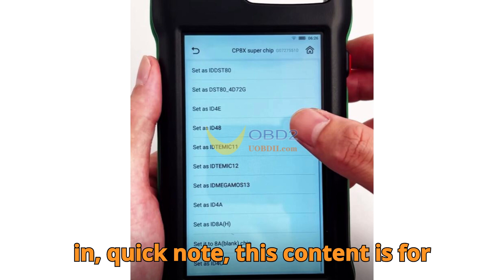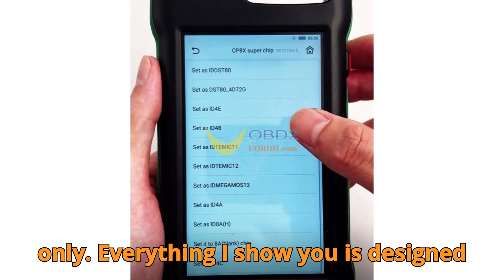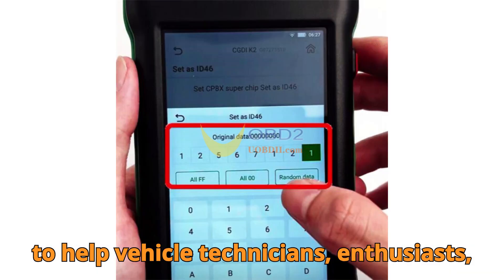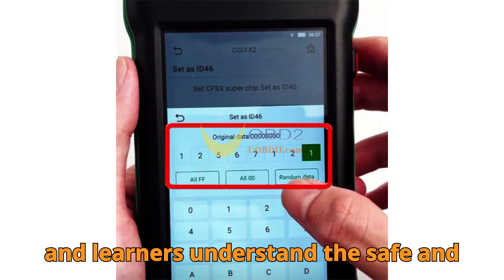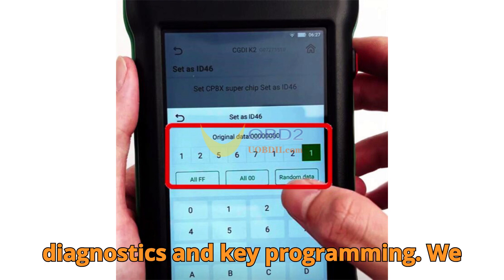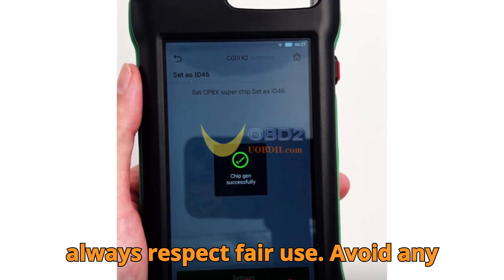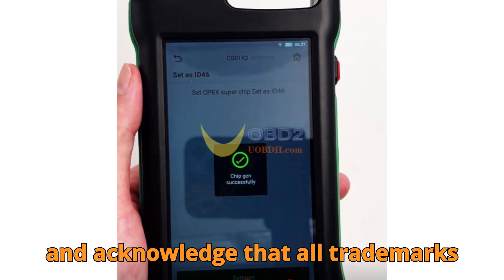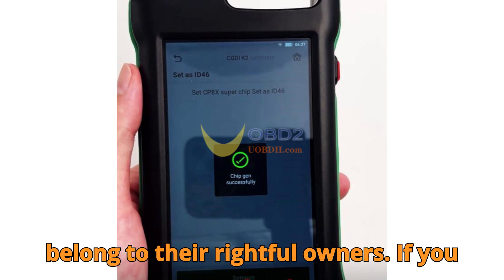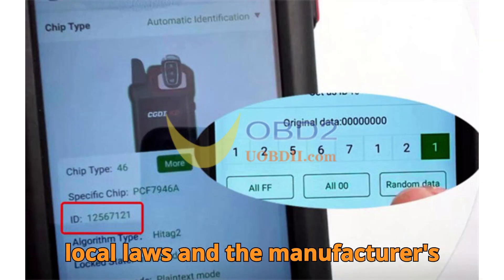Before we jump in, quick note: this content is for educational and informational purposes only. Everything shown is designed to help vehicle technicians, enthusiasts, and learners understand the safe and correct way to work with automobile diagnostics and key programming. We always respect fair use, avoid copyrighted material for commercial gain, and acknowledge that all trademarks belong to their rightful owners. Always follow your local laws and the manufacturer's procedures.